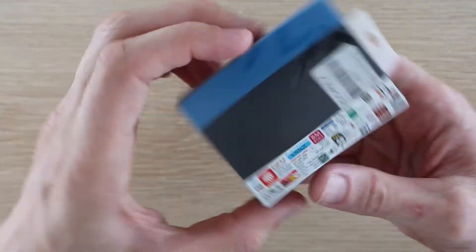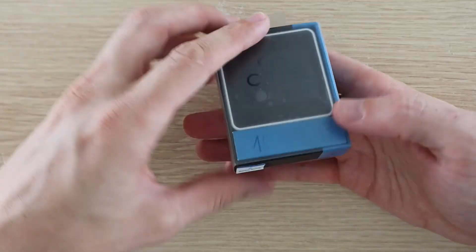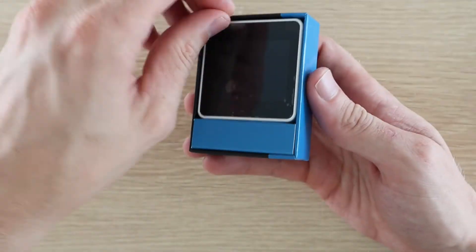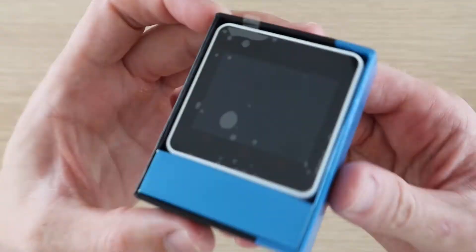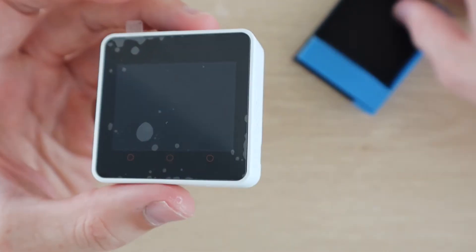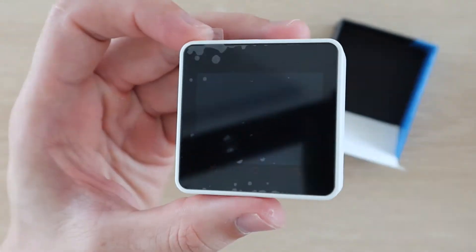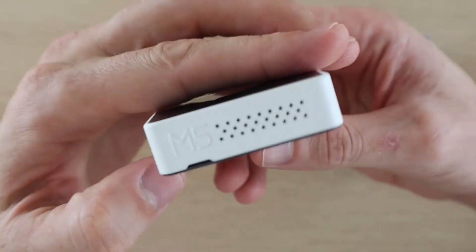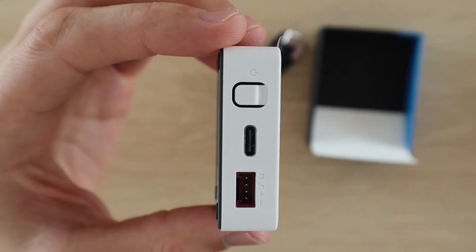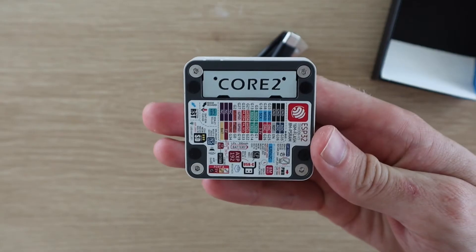Next, let's open up the M5 Stack Core 2, which is an upgrade to the original M5 Stack Core. The Core 2 has a large 2-inch display which is also a touchscreen. It also has three capacitive touch buttons below the display, which replace the physical buttons on the original Core. We then have two buttons on the sides — one for power and one to reset the device — as well as a USB-C port, grove connector and a microSD card slot.